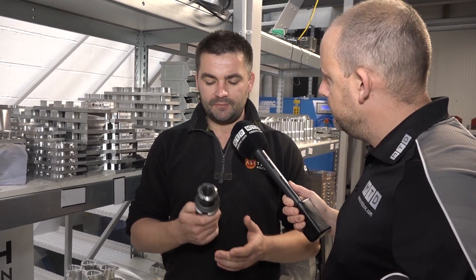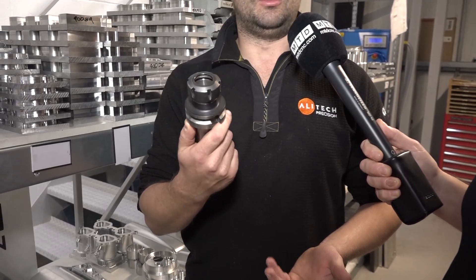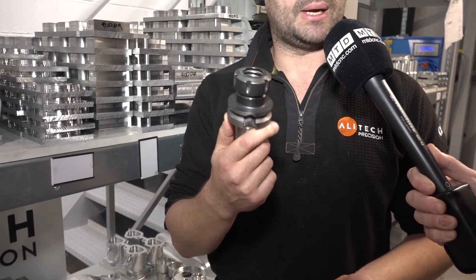We were using your bog standard ER32 and ER16 collet range - primarily cost when you start a company, you know, lots of people sell them at really quite good value. Something like that you're normally talking 50-60 pounds for a holder, and collets are normally anything from about 6 to 15 pounds each.